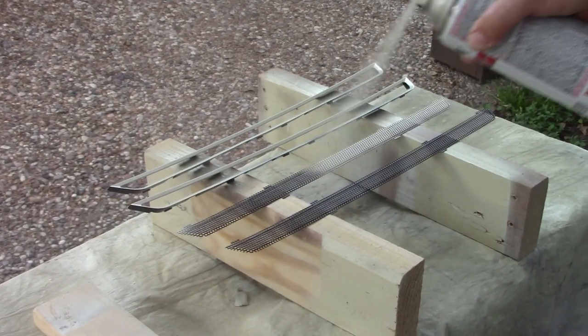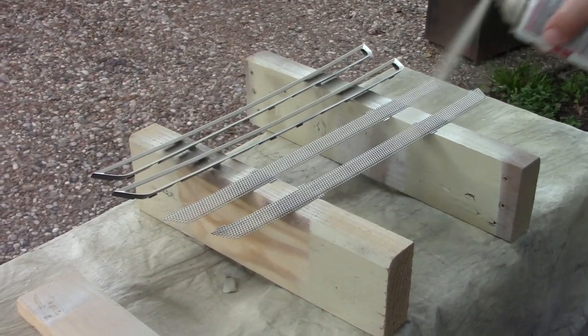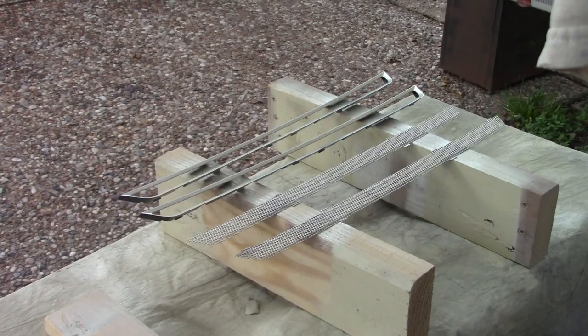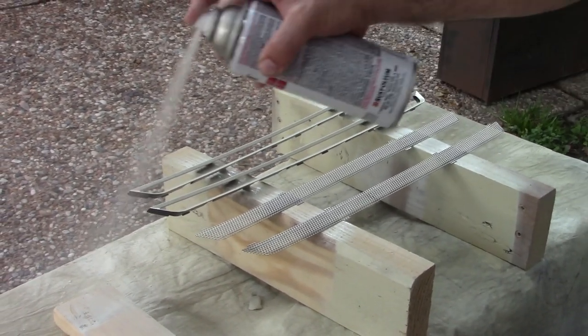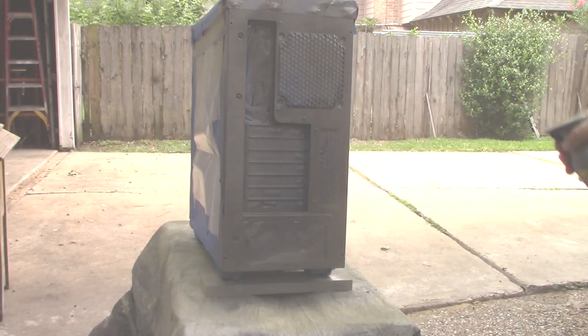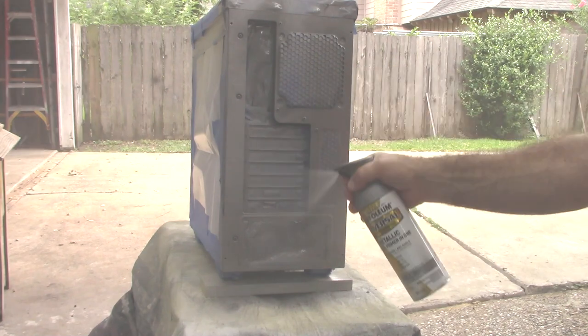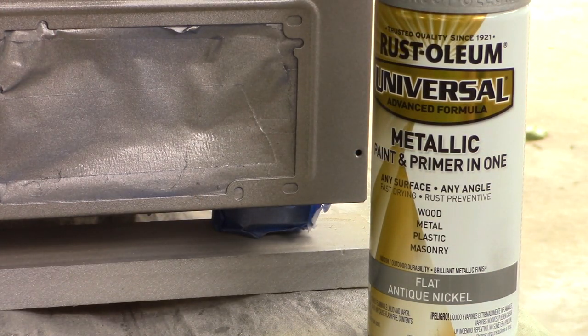I'm going to do three coats on the vent pieces from the front. There's an inside vent piece that I did not paint — just left it black, as it fits on from the inside. This is the silver paint for the back. If I could do it again, I would not use this color — I'd use more of a gray, as this is too metallic looking.